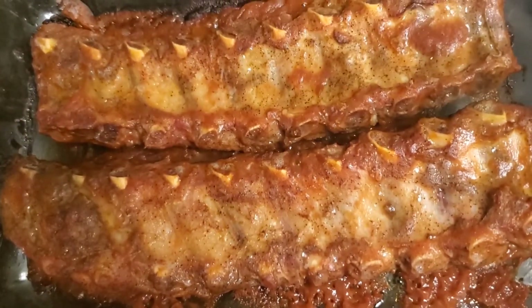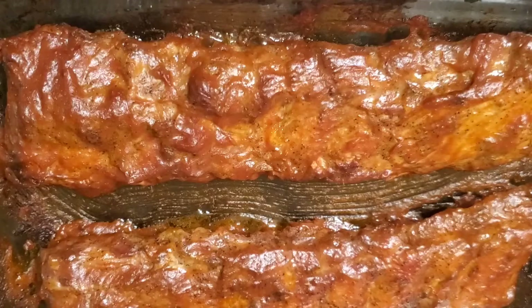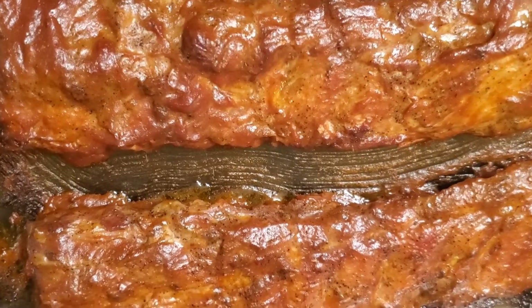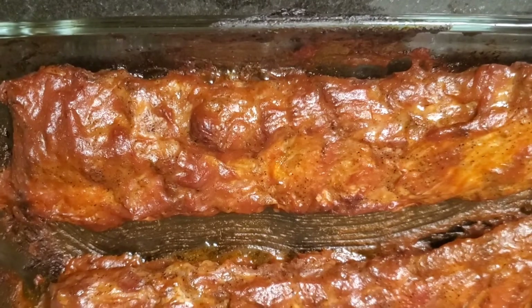Here's a look at the bottom side of the ribs. I'm getting ready to flip them over and put them back in for another 5 minutes. And here is a look at the finished star of the show. Looks really good.